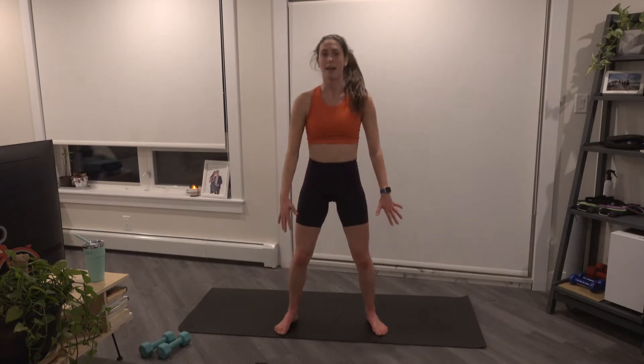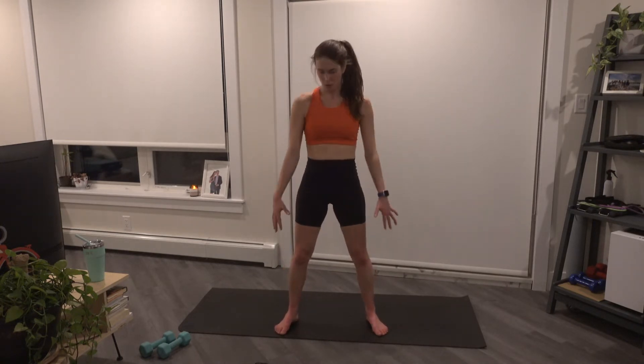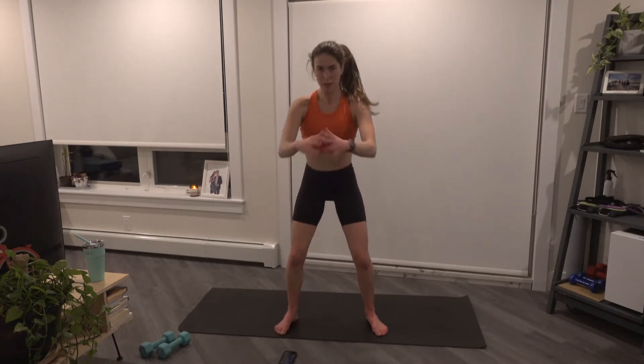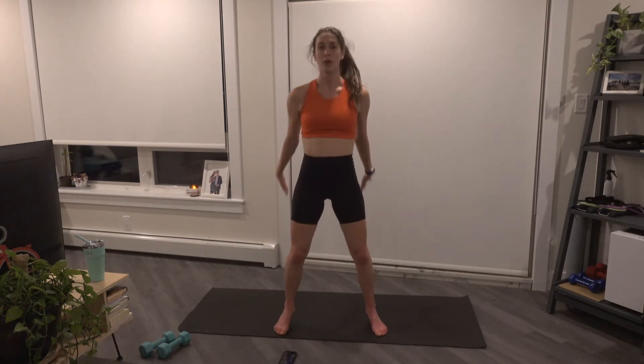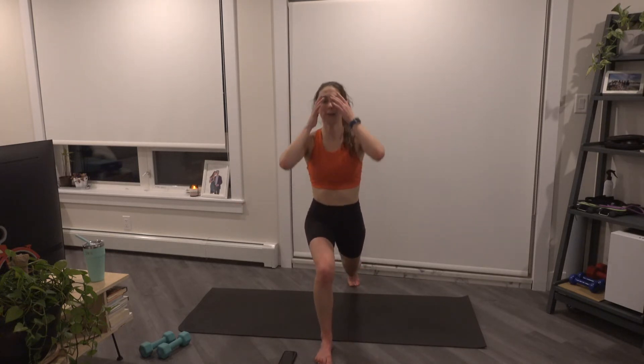We squat down and up, squeeze the glutes at the top of that squat. Down and up. We're going to add that calf raise — down, heels pop at the top. Down and up. Last two here, one more. And we're going to go with the left leg first — reverse lunge, and up. Down and up, back and up, so that knee comes close to the ground, it doesn't actually touch — 90 degrees in those legs. And let's stay down at the bottom here, we pulse in that lunge. Five, four, three, two, and one.